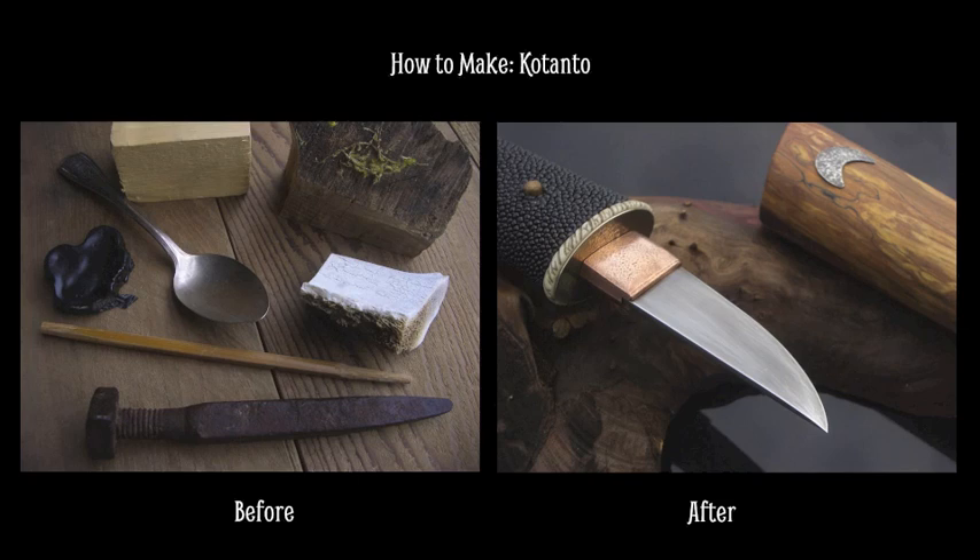So on the left you can see what I started with, and on the right you can see the finished knife. Let's rewind to the beginning.